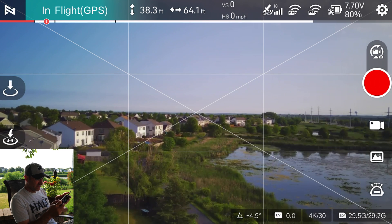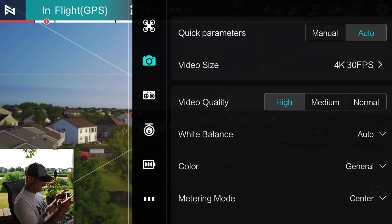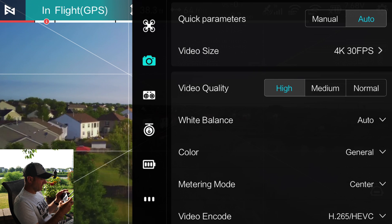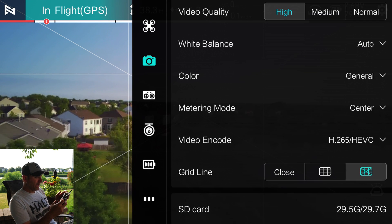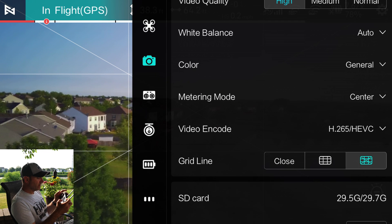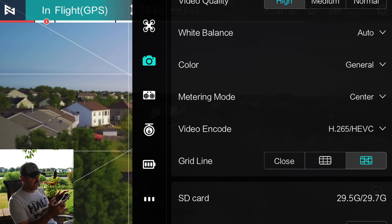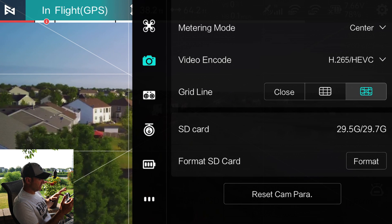Back in the camera settings in flight: set video quality to high — it defaults to medium for quick shots. White balance is set to auto. Color options are general, vivid, or black and white. Metering mode: center, spot, or average — I go with center. For video encoding, I go with H.265 versus H.264 — it's just a smaller file. I do like the grid lines. And of course you have the option to format your SD card there.